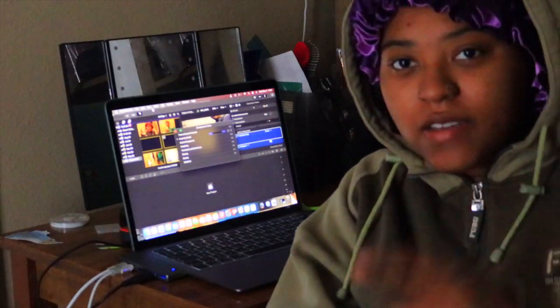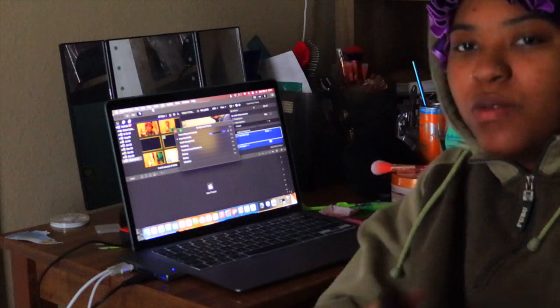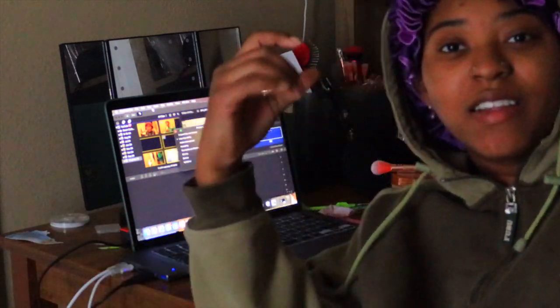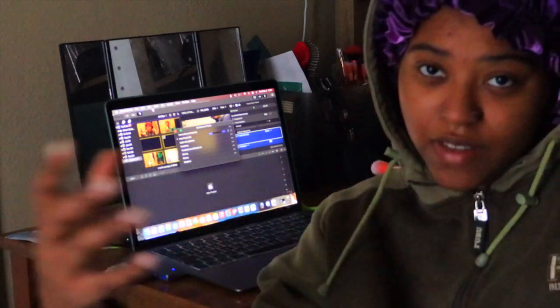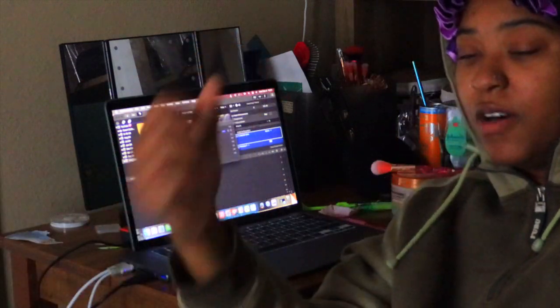I'm currently exporting the footage from whatever I had from yesterday, but still wanted to record today. That's the play-by-play of usual Vlogmas — you are basically filming and editing at the same time, always. Almost always. And here I've caught myself in the conundrum of needing to export and wanting to get filming done.